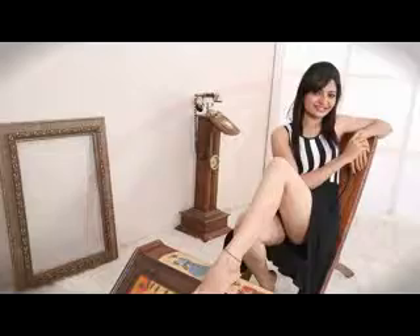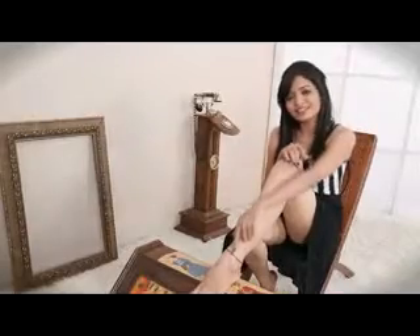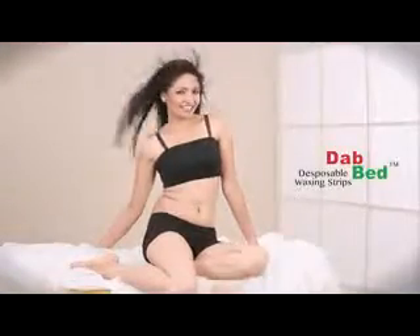Not only this, but sometimes because of this, skin can even get some rashes. But now we have brought to you the wax which removes your unwanted hair with a soft and gentle touch. This weakens the root of hair completely, so that while waxing it comes out with the strip as a soft touch. Dabbed is such a wax which completely takes care of your skin.